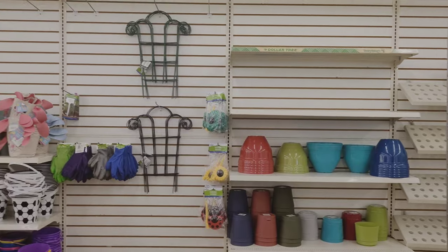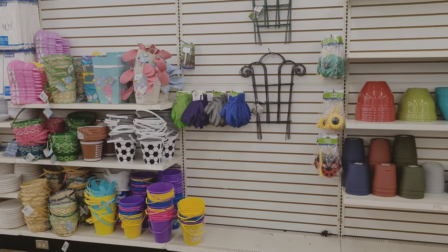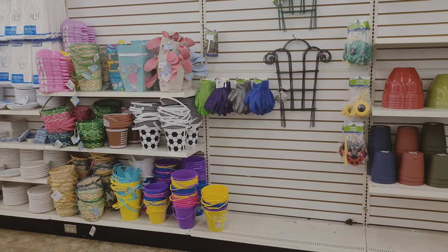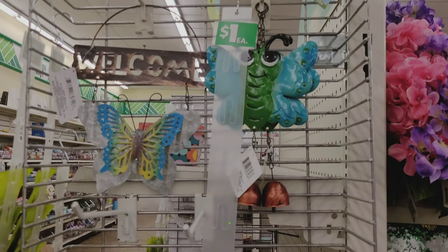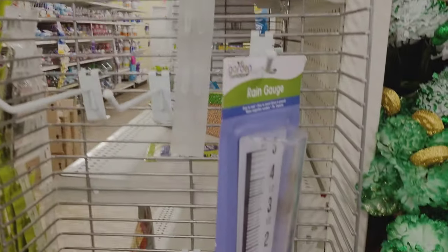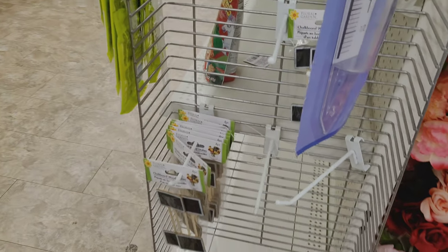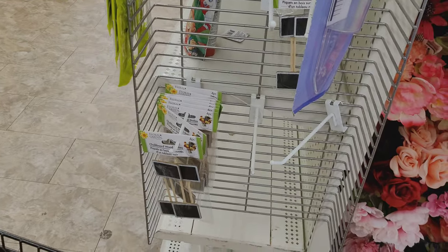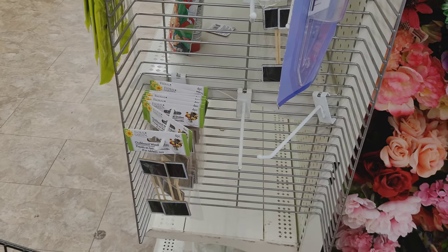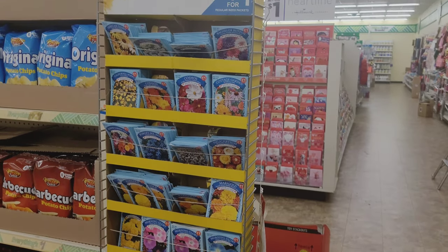Let's start in the garden section. They have small trellises for things like peppers, lots of different pots, and they also had some wind chimes — I did not know they had those. They also have a rain gauge here, and this is a pretty sturdy looking one, it's pretty tall. I'm excited to get some more of those for their garden.